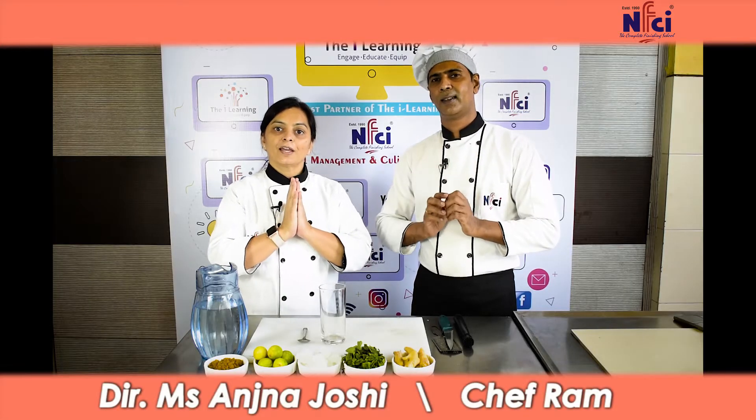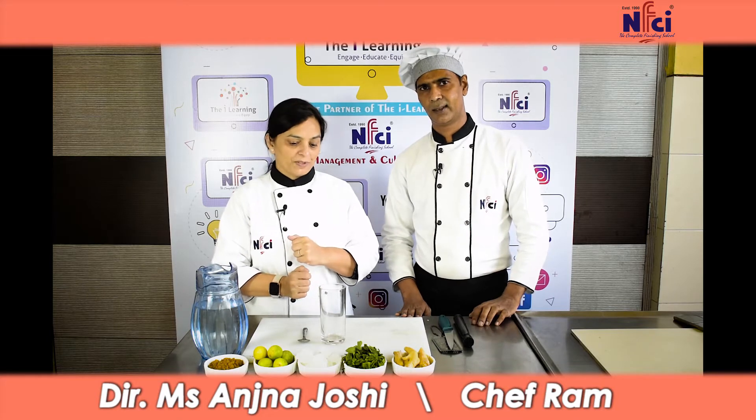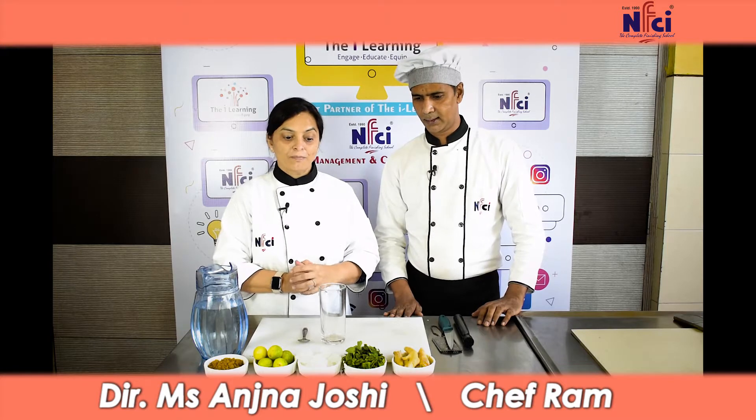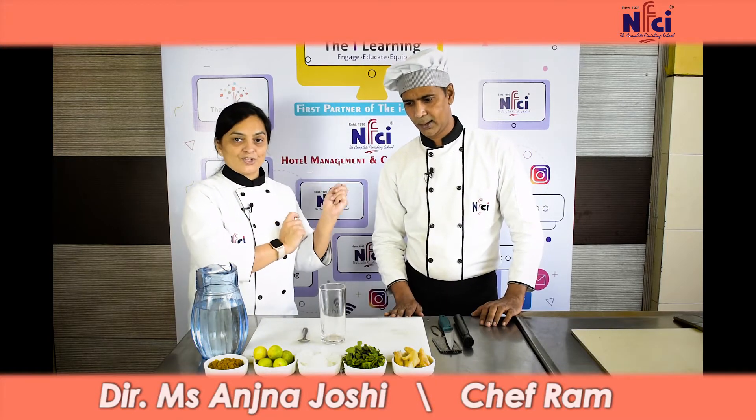Hello, welcome to NXEI HIT & FIT. Today we are going to share a recipe that uses vitamin B12. So, what are the ingredients of vitamin B12? We will tell Chef Ram.